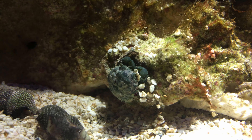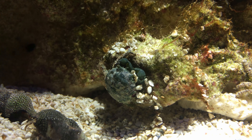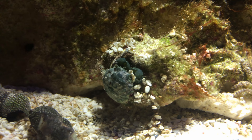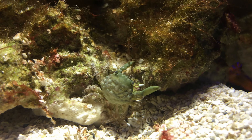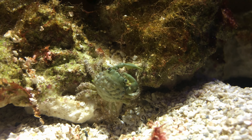Emerald crabs come from the Caribbean waters of the Gulf of Mexico and they get their name from their greenish color. They have hairy legs and disproportionately large claws. They grow only to about six centimeters, which is about the size of a golf ball, and they live two to four years.